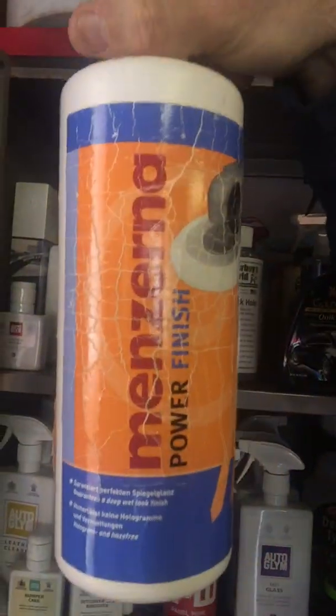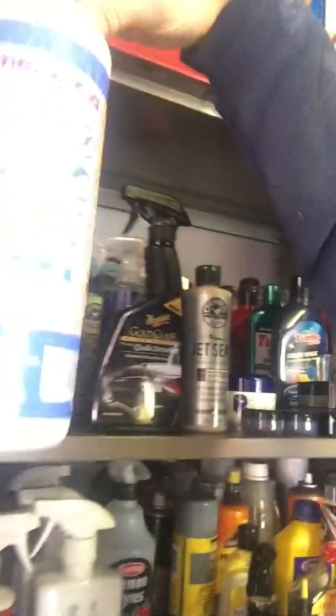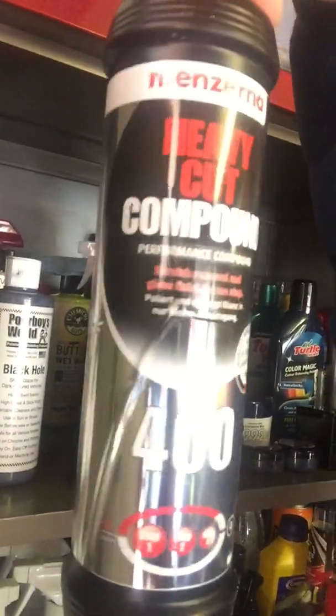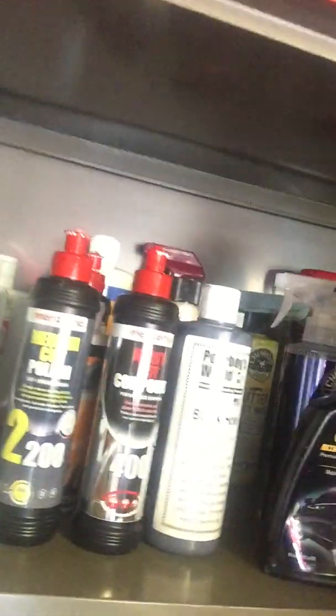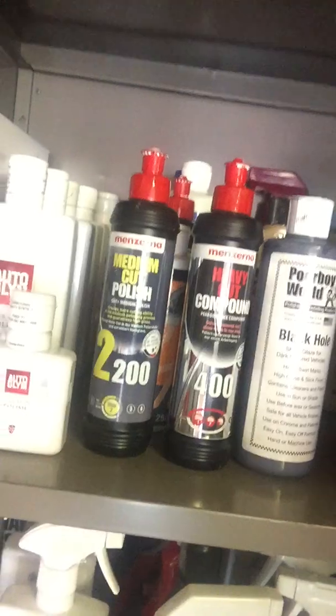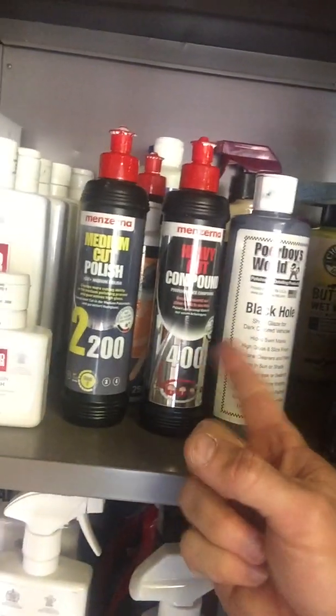Some of the stuff in there is from years ago but these are the main products. When you're first machining paint, I like to use this Menzerna range. These big pots come in different cut levels. For three-stage machining, that's the way forward nowadays. I've started using the Menzerna FG 400 — it's an all-in-one compound. It starts off medium cut, but you keep machining, spritz the pad to keep it wet, and it breaks itself down into an oily residue that acts as a finishing polish.